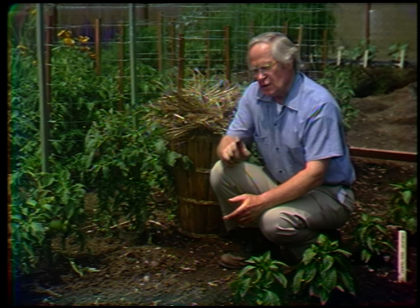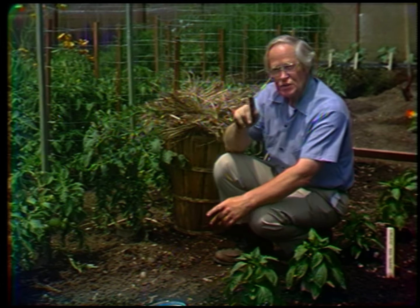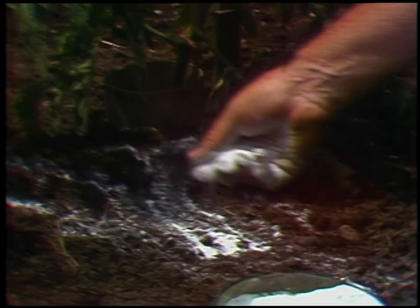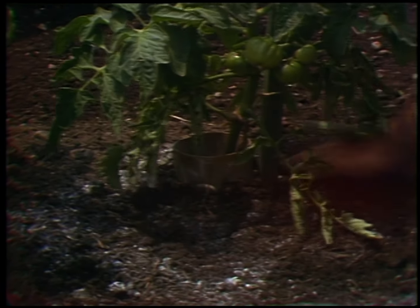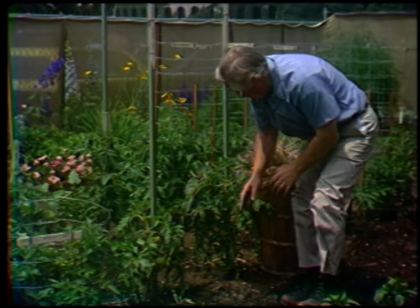Secondly, blossom-end rot is related to the amount of calcium in the soil. We had this soil early this spring with enough lime so that it tested 6.8 — very close to neutral. But during the waterings, we've gradually washed some of that out so that yesterday this tested 6.0. Don't test your garden soil just once a year — test occasionally to see what might have happened. So I'm going to add some ordinary ground limestone to the soil in the immediate vicinity of these plants. When that is scratched in and watered, it will increase the pH here and prevent this blossom-end rot.